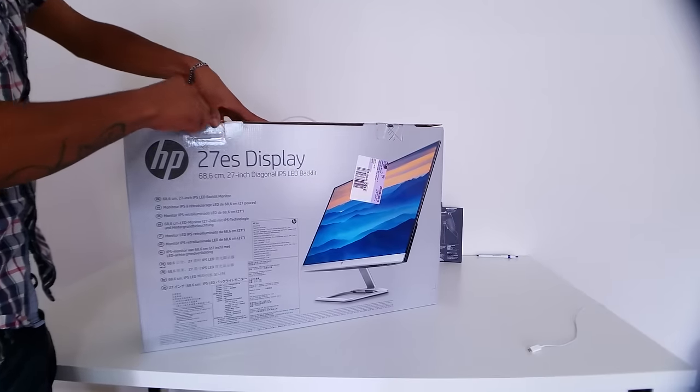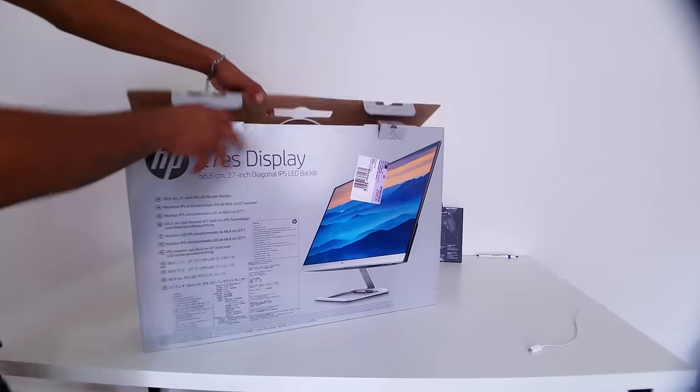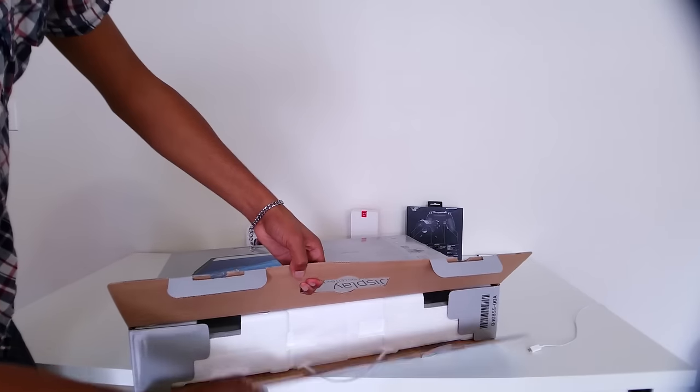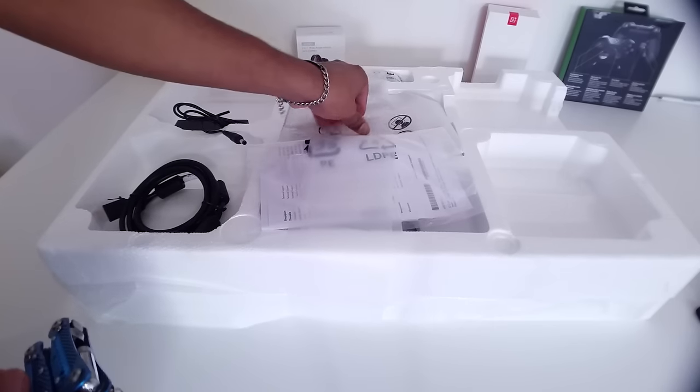To take out the monitor you're going to have to cut the two tapes on the top of the box. Once you open the box you're going to see that the monitor is very tightly packed, which guarantees a safe delivery. The monitor is very well protected in a styrofoam case.